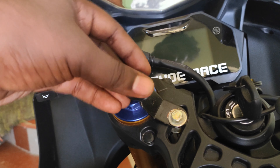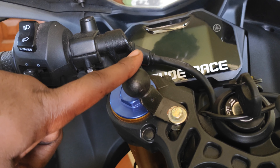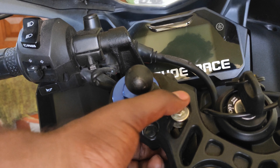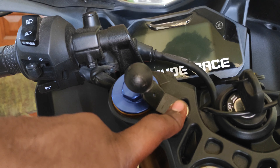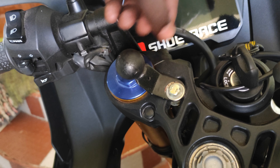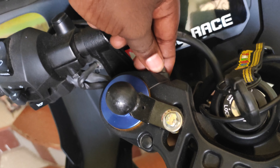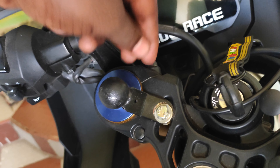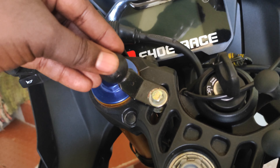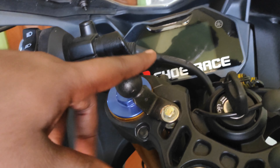If you are talking about the R15 M, you will fix the charger. So I will fix it — if you are ready to set it, you can set it up.